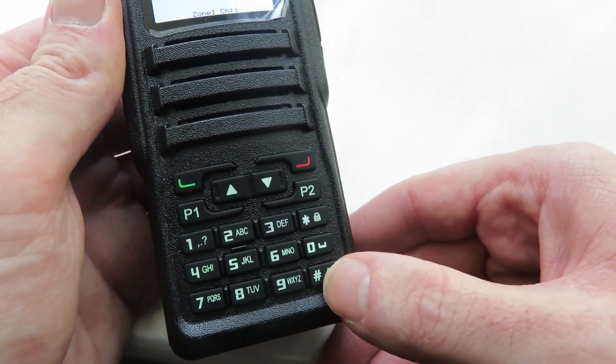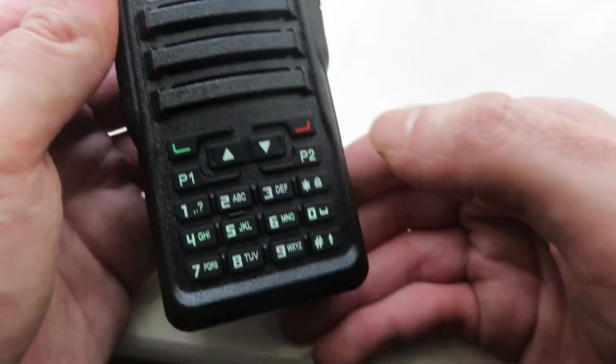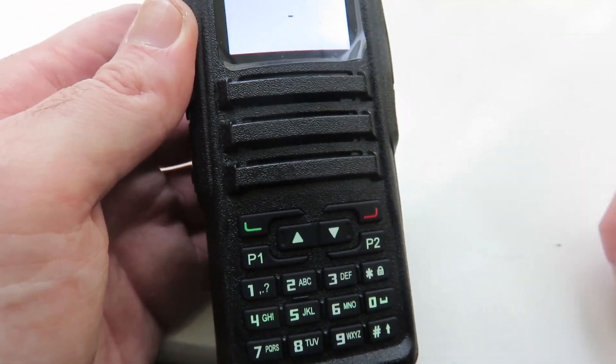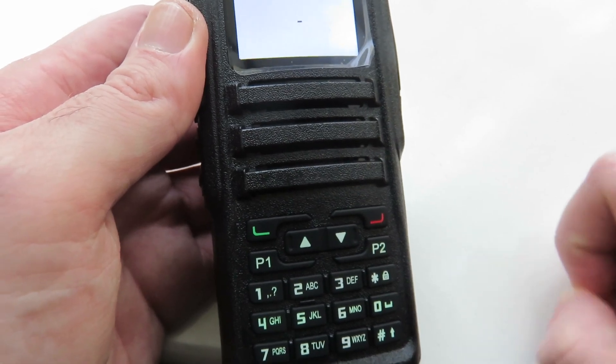Well, you press the hash key here on the bottom right. Then we're going to enter — you can see there TG entry, or talkgroup entry. We are going to enter 91, which is talkgroup 91 for the Brandmeister network, which is the worldwide talkgroup.